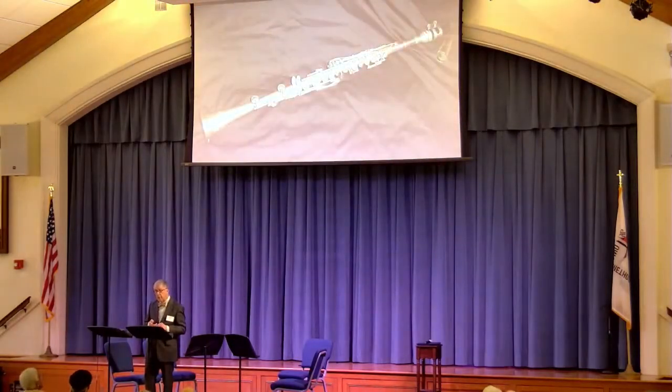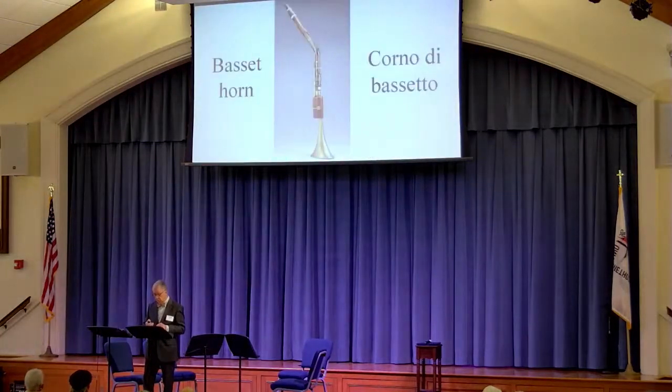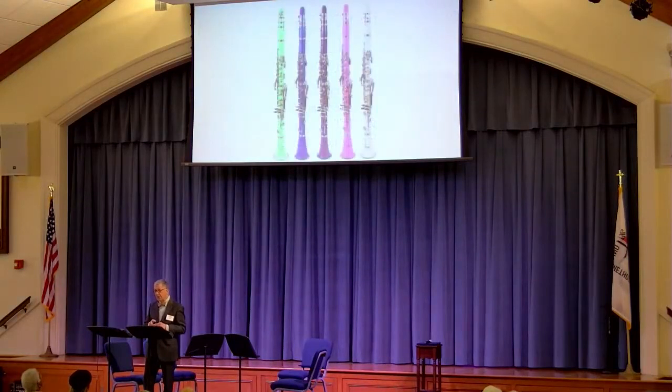Around the turn of the 20th century, they started making clarinets out of metal. These were primarily outdoor instruments for marching bands, but they also turned up in early 20th century jazz bands and were quite popular. And you can get them in any color you want.